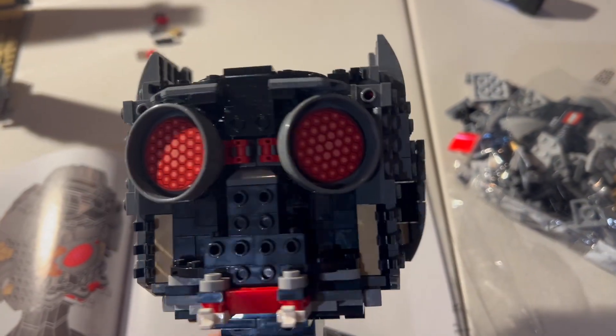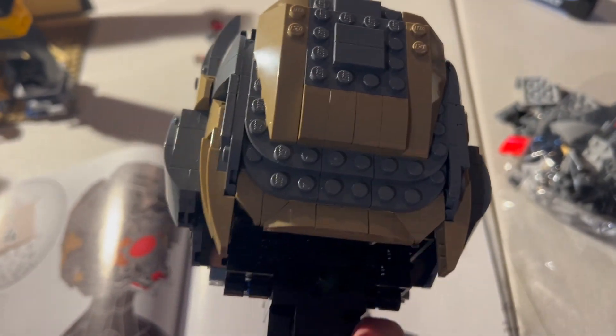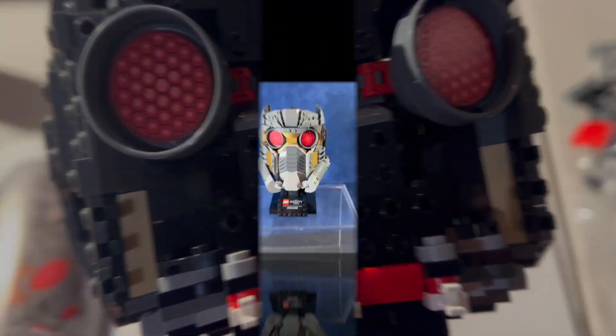You then move on to the front of the helmet with the lenses. The lenses of the helmet are a printed piece. It also has another printed piece on the lower front area of the helmet.